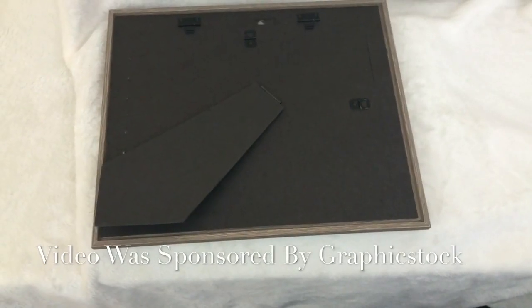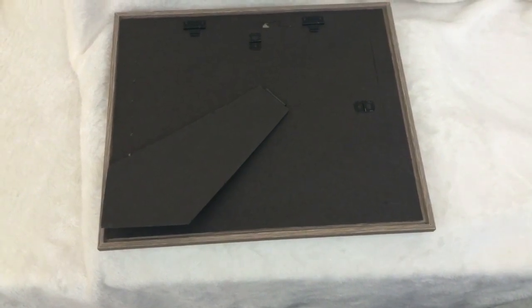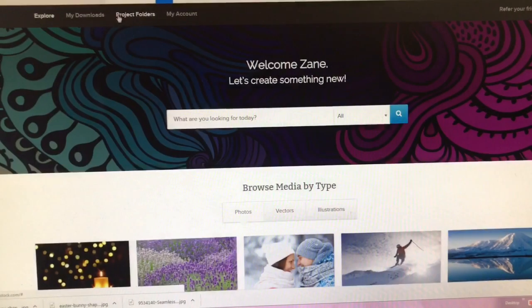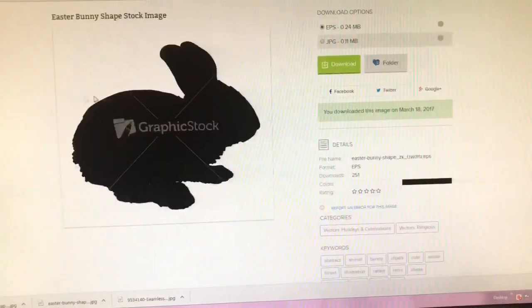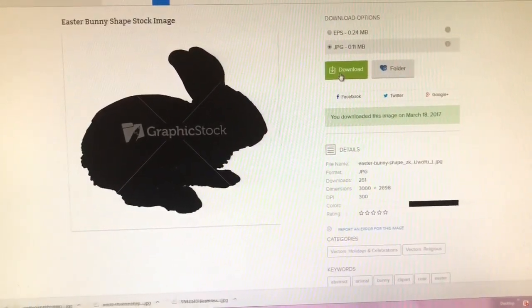Hey friends, it's Zane here from At Home with Zane. Welcome back! Today I'm excited to share a DIY project for Easter using a picture frame and a graphic stock image. To get started, I simply went to graphicstock.com, chose my image, clicked download in JPEG format, and was able to print it directly to my printer.